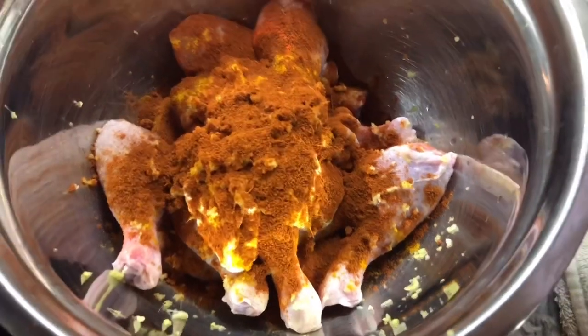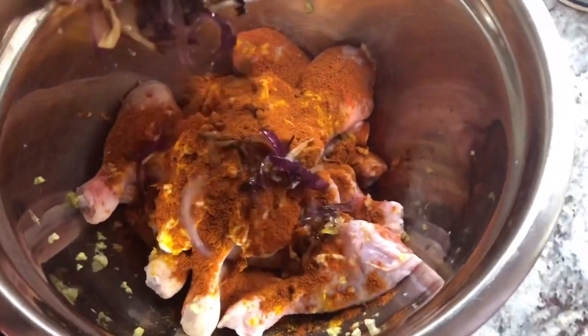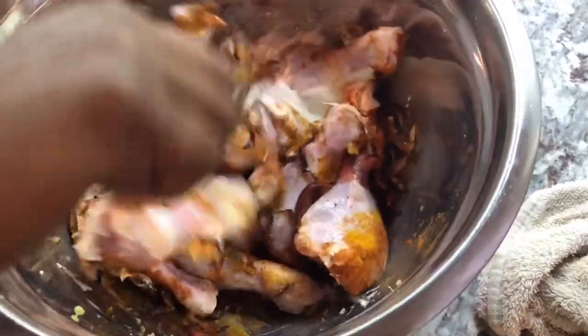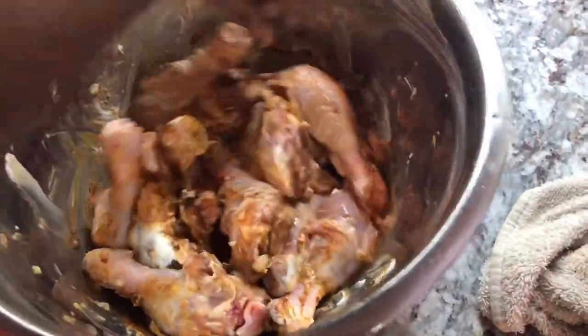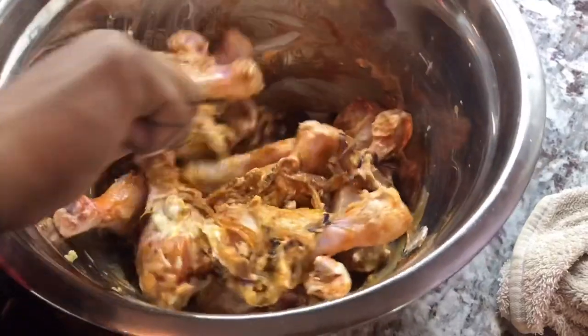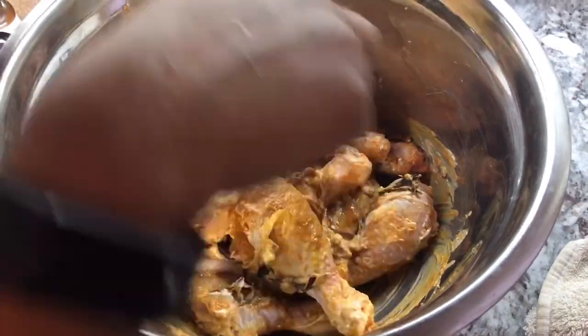Now we're going to mix this up with some of that caramelized onion. I have the onion here and I'm going to add half of it, because at the end of the dish I'm going to need some more. So I'll add half of the caramelized onion in here and give this a nice mix. How does that smell? Really good — it smells like the dish is done already! I can smell the onion. We want to mix in the ginger, garlic, onion, and everything, then get the oil hot on the stove.